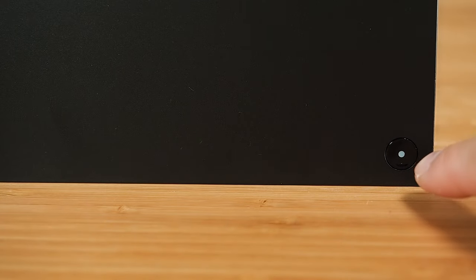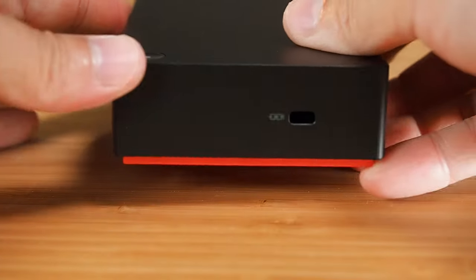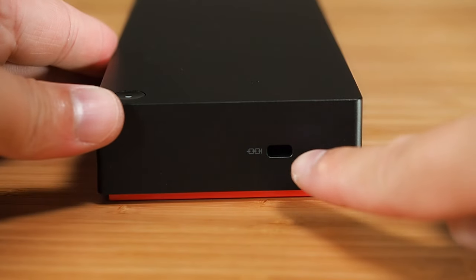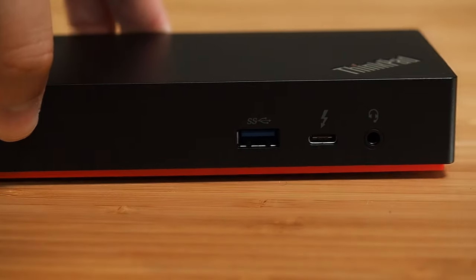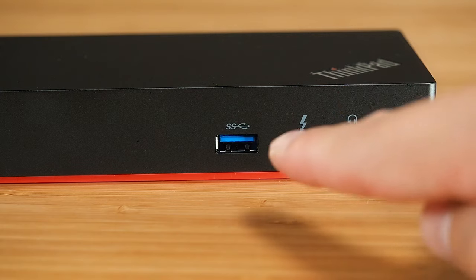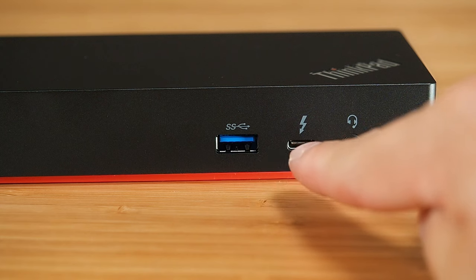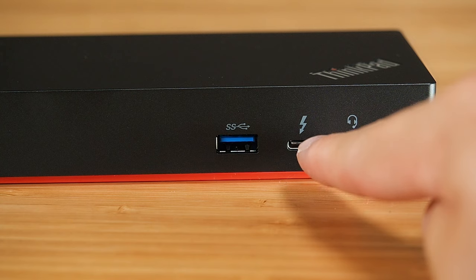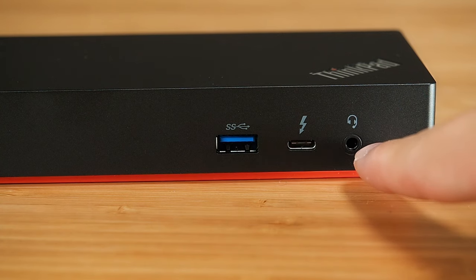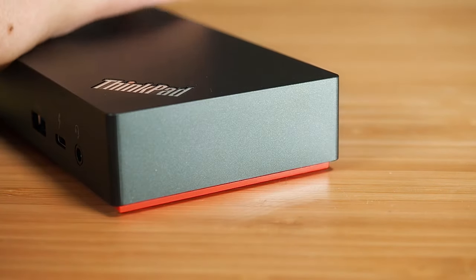On the top we've got the power button, which mirrors the power button on your computer. On the right-hand side there's a Kensington lock slot. On the front there's a USB 3.1 Gen 2 port, a Thunderbolt port — remember this is not the one you plug into your computer, it's just a normal Thunderbolt port — and a combo jack for your headset and microphone.